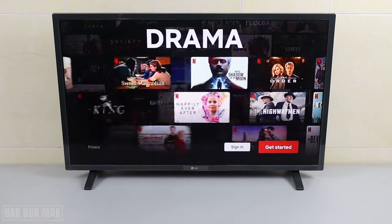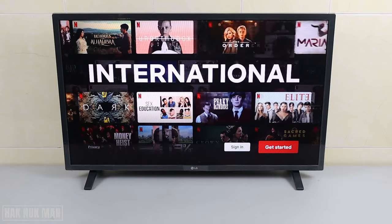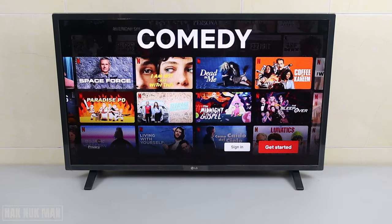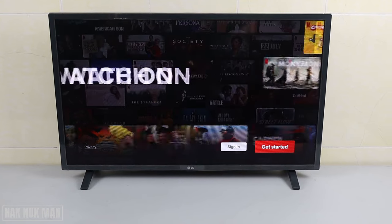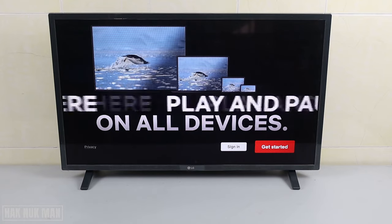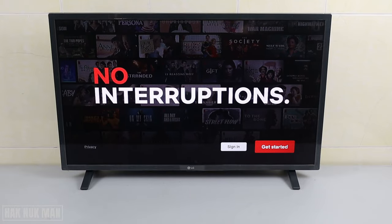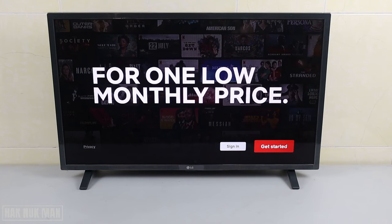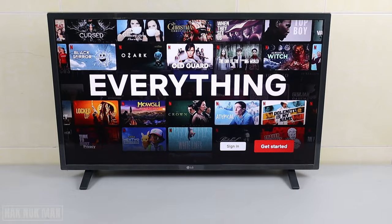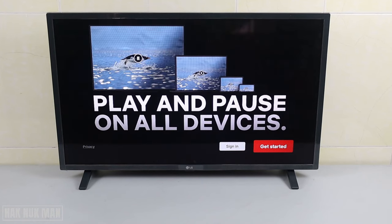Good evening everyone. Today's video I'm going to show you how you can create a Netflix account on the smart TV. No matter what smart TV you have, you can do the same method as this video. Also, in the last video I already showed you how to create a Netflix account with a smartphone. Today we're going to create it one more time, but this time we only create it on the TV.